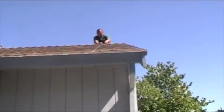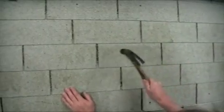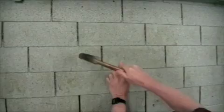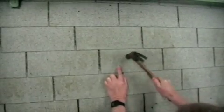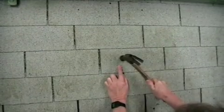Measure evenly from the edge of the roof, top and bottom. You can also use a hammer to sound out the rafters by pounding roughly where the rafter is and making sure the rafter is right underneath your hammer. You'll hear a more solid sound when you get to the rafter.